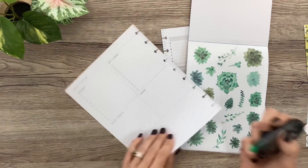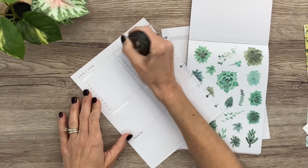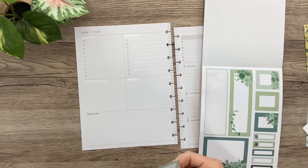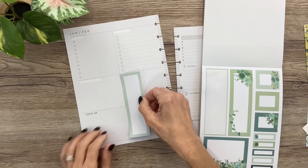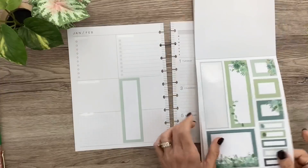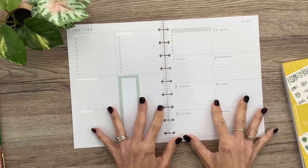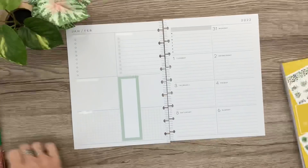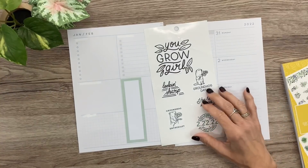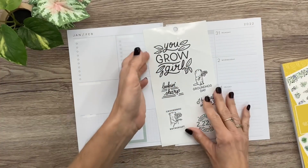First things first, I'm going to go ahead and wipe these out. I think I'm going to put it right here and try something a little bit different this time. Before I put that one down, I'm going to go look at some quotes. I want to go with black quotes to really make the green stand out — I'll be right back.